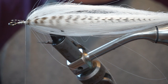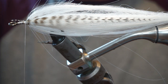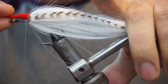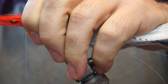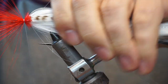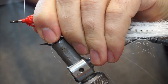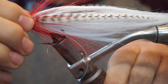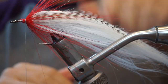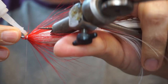Then what we'll do is take some red bucktail. Take a small bunch of the long red portion and put that on back to front here. Get a loose wrap around it and then pull into it and that'll splay. Then we can force that back. A little bit of glue to secure it.